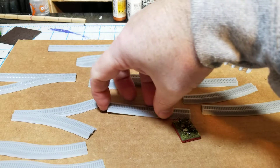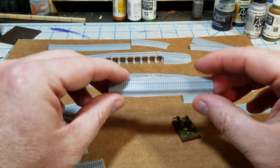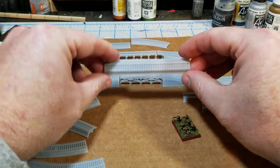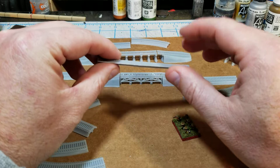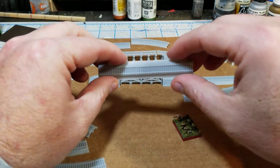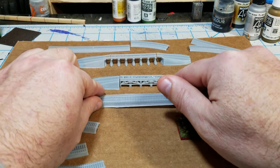So what I decided to do was try my hand at modeling some railroad track. I had originally done this — this was one of the first things I tried to model over a year ago on Tinkercad. It didn't come out well. I tried to model it in 6mm exact and it was just too small.